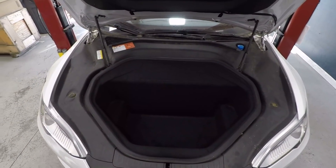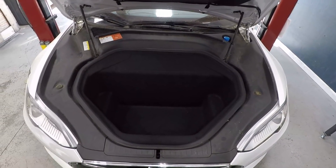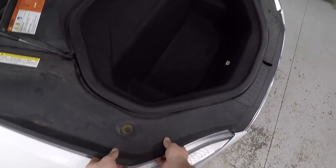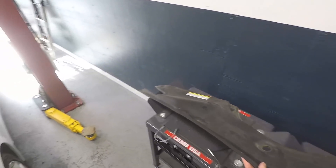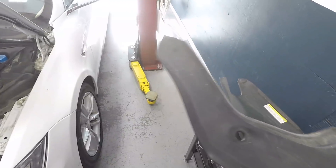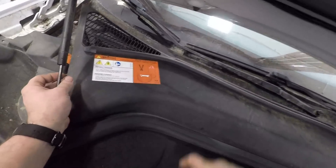Here we have a 2015 Model S dual motor. I'm going to show you how to do a 12-volt replacement in this. The first thing you want to do is open the hood, pull off the side trims, and the one in the back.